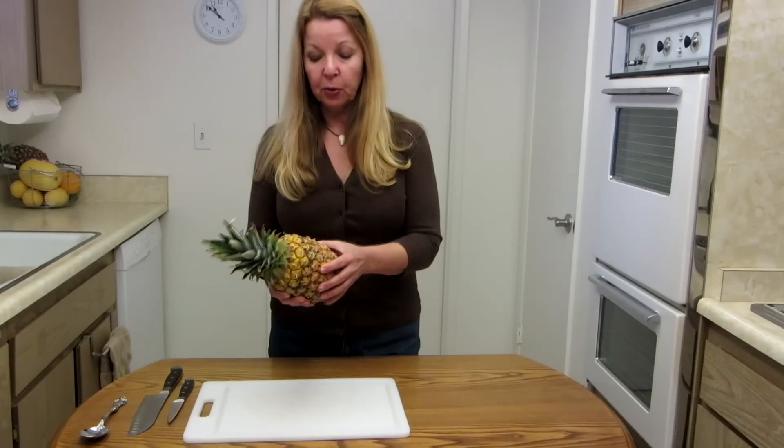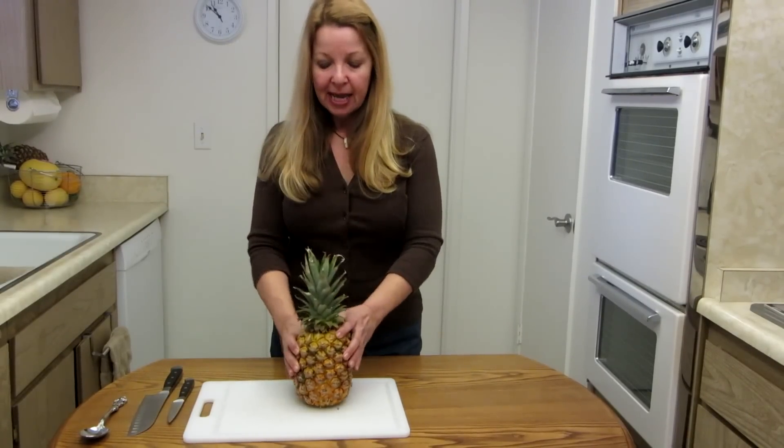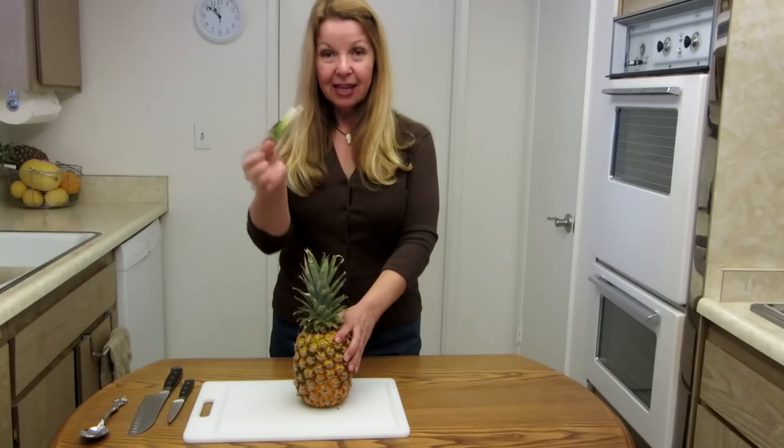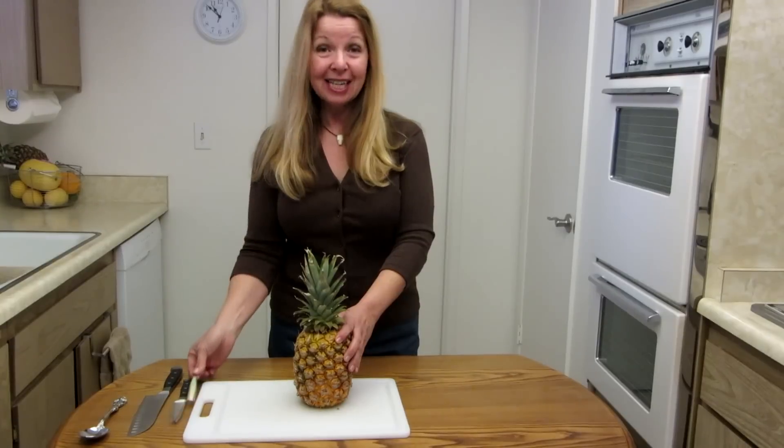The way to know it's ripe: it should feel firm, it should smell good, and if you reach into the center you should be able to pluck a leaf off easily — and that tells you it's ripe.